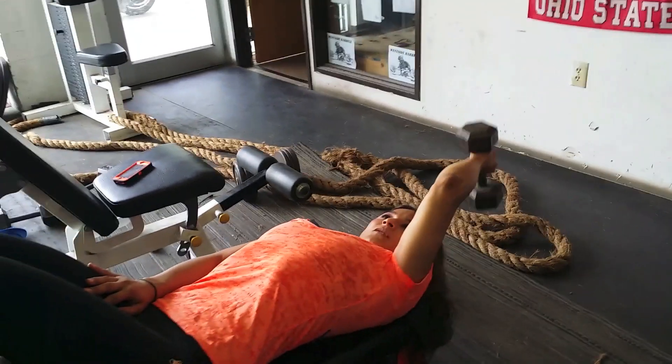So keep your elbow there, all right? That's it. Get a lighter dumbbell. That's three. That's a three.